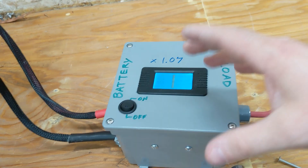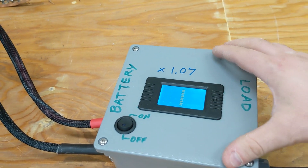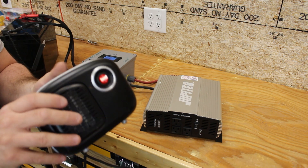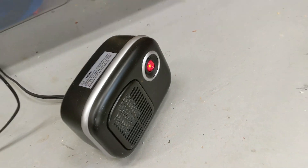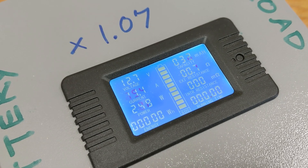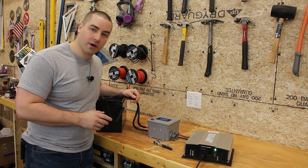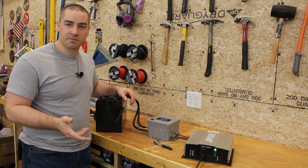I compared this meter's accuracy to a few other meters and found that I have to add seven percent. I'll be using this space heater as my load and I'm going to set it on the concrete under the camera. Switching on the inverter will switch on the load — let's see what we are pulling for amps. It looks like our amps have settled down to about 22 amps, drawing 274 watts. We'll just let this run and check back later when it finishes.